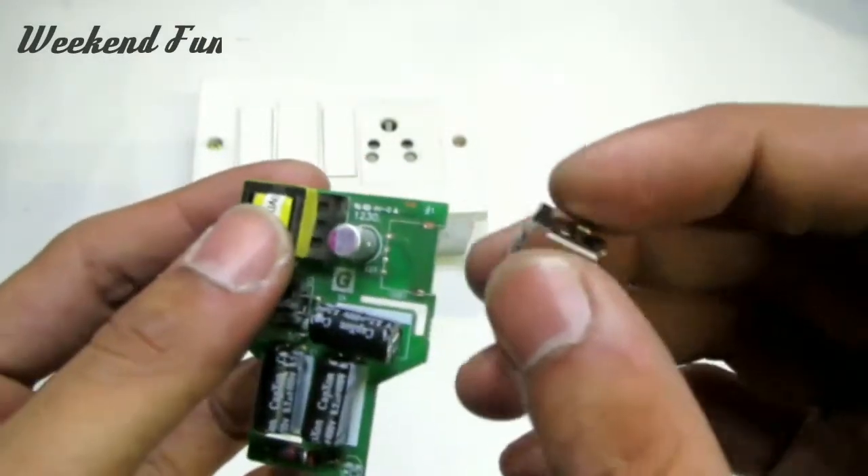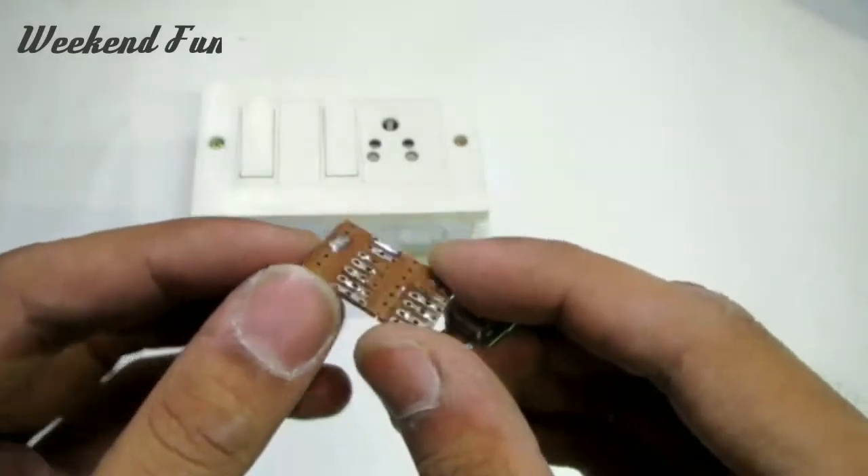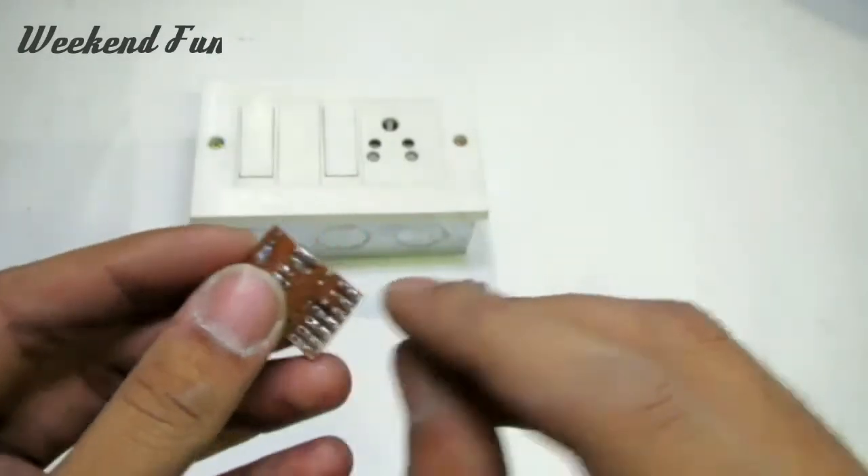Solder the USB socket from the circuit as shown. You need a PCB to solder the USB socket like this.